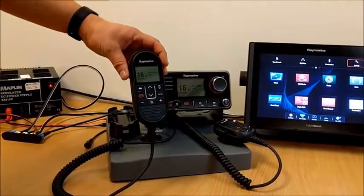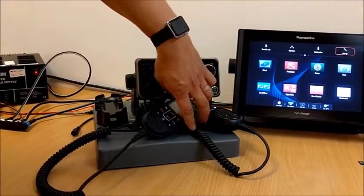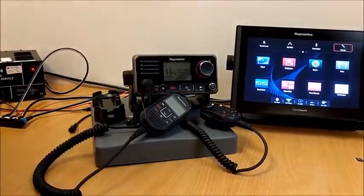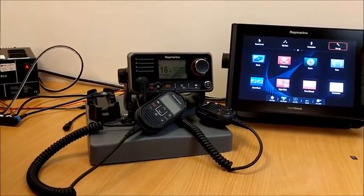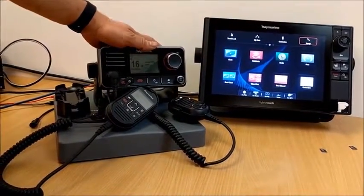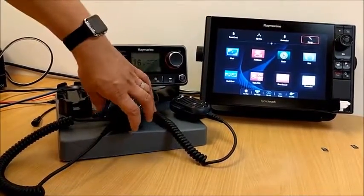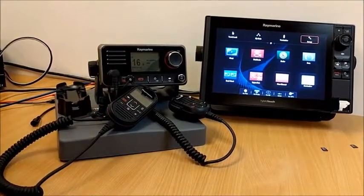I also have connected a second station handset. If you have one of these handsets on the boat you do need to upgrade the application on the handset as well to make sure these two are compatible. The upgrade process consists of upgrading the bootloader in the VHF and then secondly upgrading the application. The application file contains the software for the second station handset as well if you have one on board the vessel.